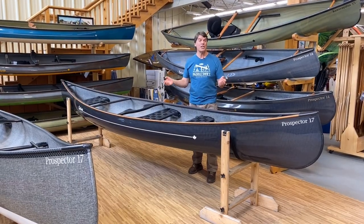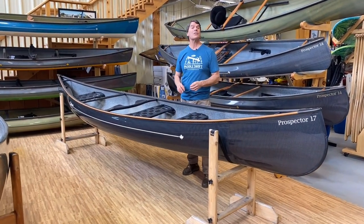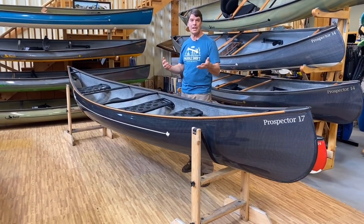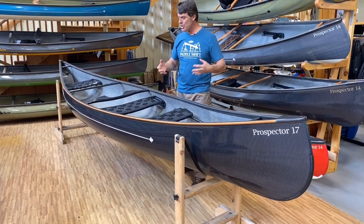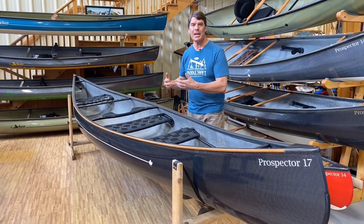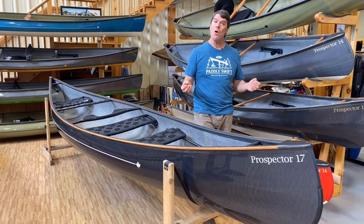How about this beautiful boat? This is for Tyler Young, who lives in western Ontario in Dryden. He wanted to get a really beautiful boat to take out with his gal, and he has a really big German Shepherd. So he wanted to get a boat that had a really good size and volume to carry the dog and put some extra gear in.